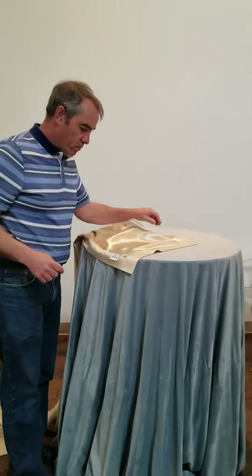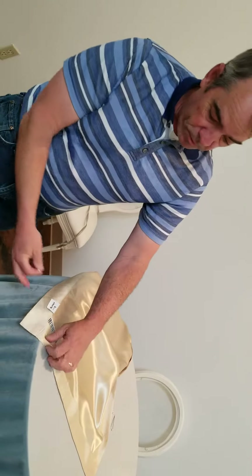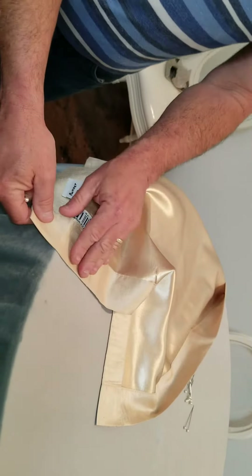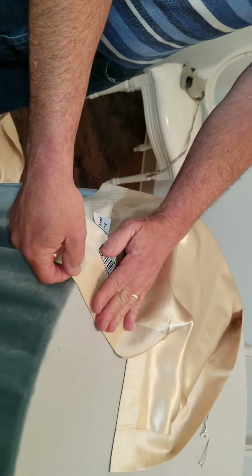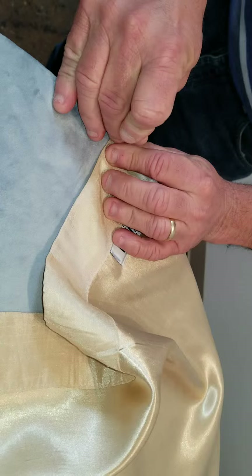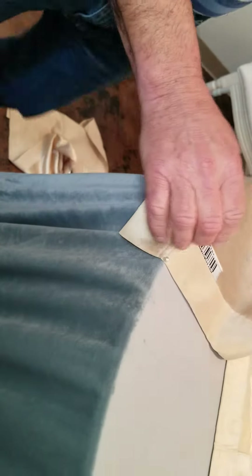We're going to start off by laying out your runner on the tabletop. You'll see there's a seam here on the edge of this runner, so we want to make sure that seam doesn't show. We're going to start the pinning right there where the seam is — line the seam up with the edge of the table. Take your corsage pin and stick it through the runner and into the tablecloth so that it holds the runner in place.